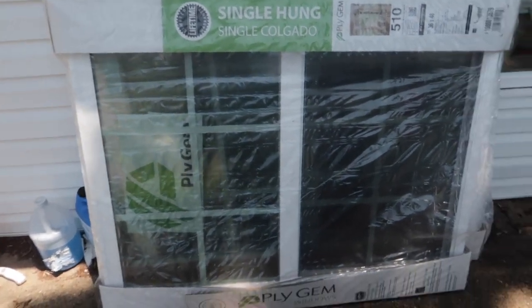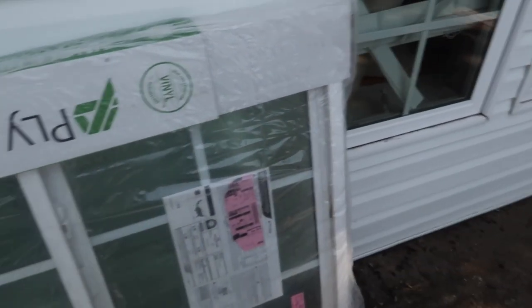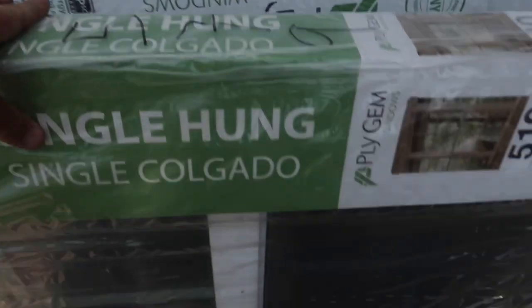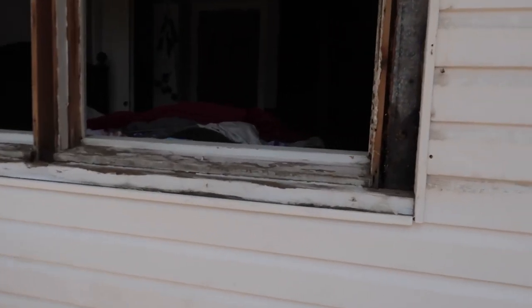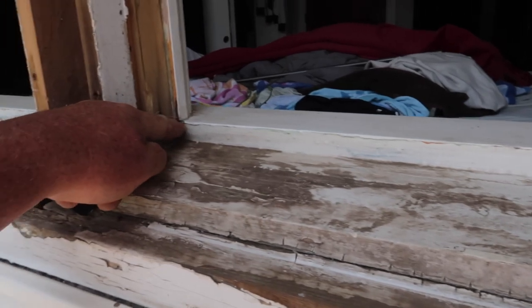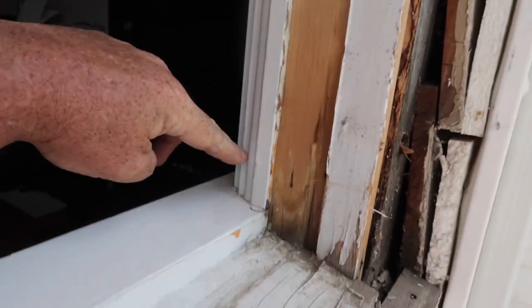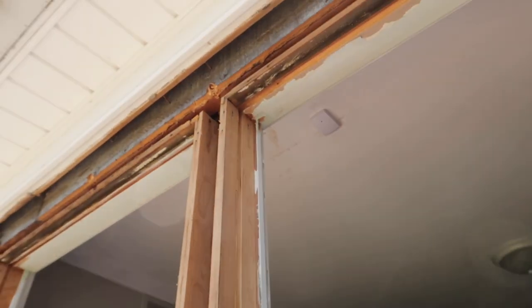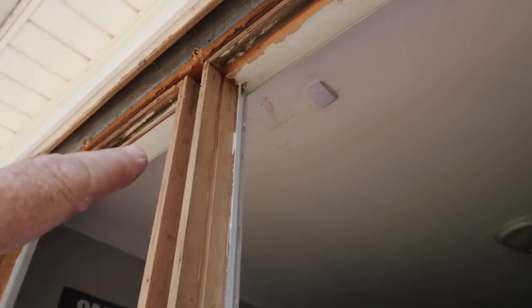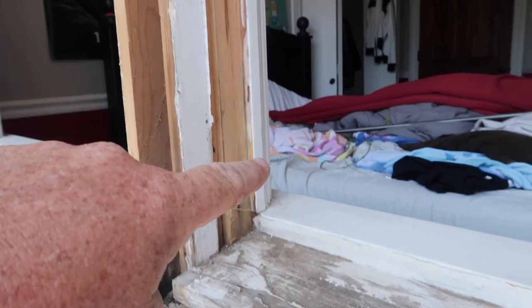So here's our windows — two of these. We've already taken the old windows out. Let me show you: on these old window frames, you've got this board right here, this piece of trim that stays on all the way up, and then you've got the header board right there that stays in. You've got your other matching piece of trim right here all the way down.